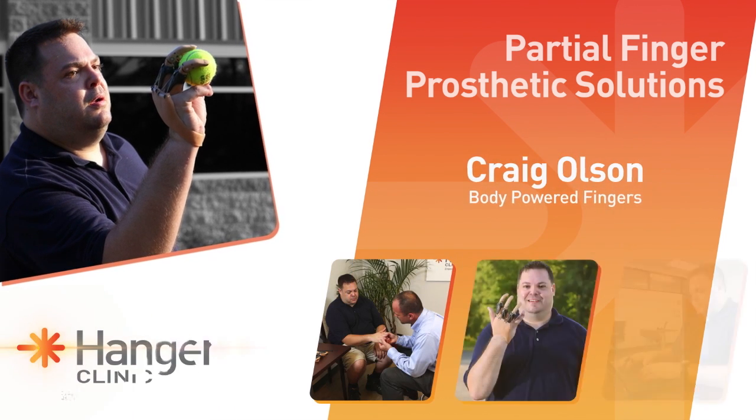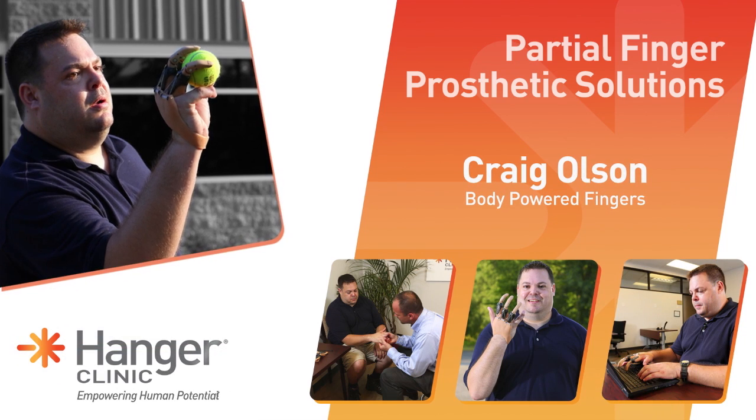I've done it a million times before. I've been in the landscaping industry for almost 20 years. It was a lawnmower and it just took a split second. I shut the machine off and everything keeps spinning for about another eight seconds. I went to clear a clog and it was still spinning and it bit my fingers off — it was pretty bad.